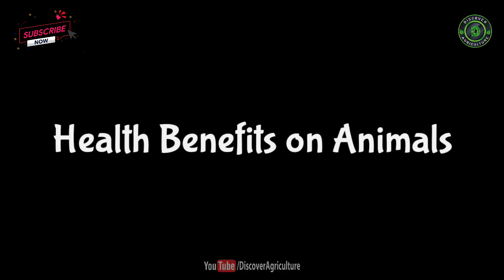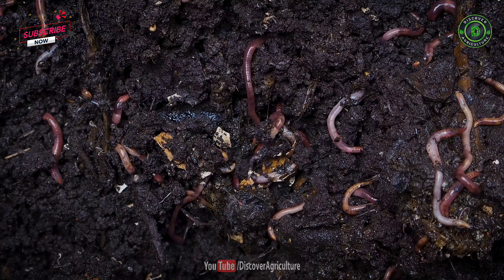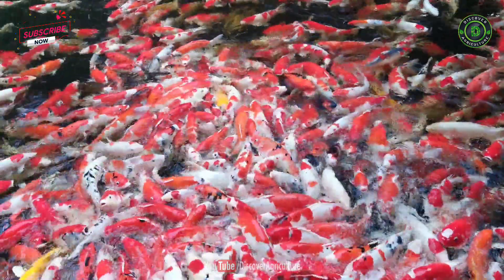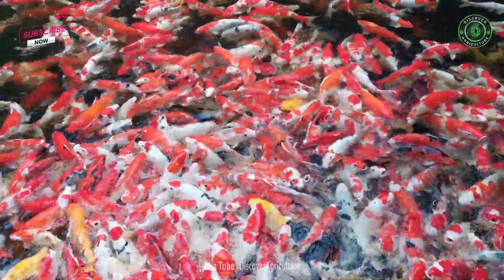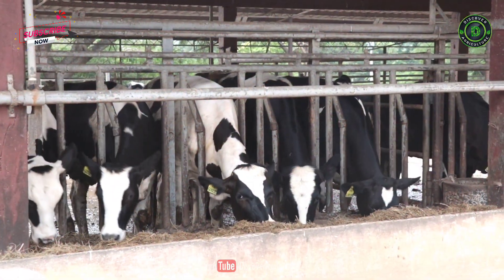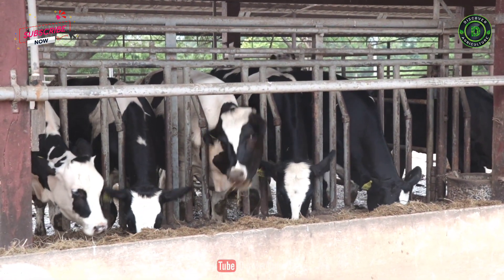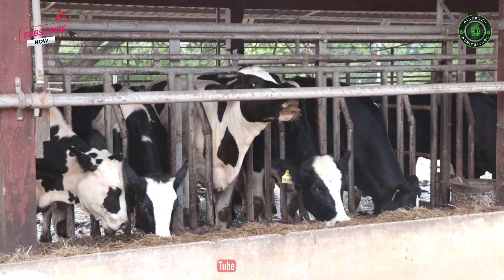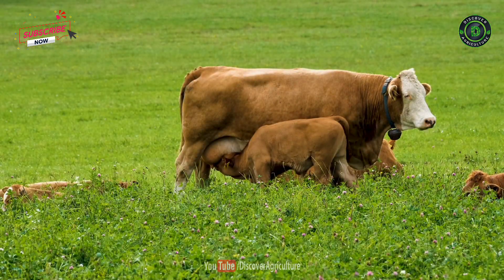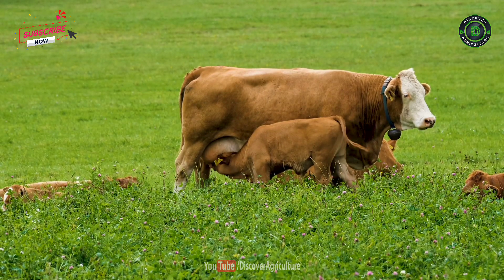Earthworms grow faster and can produce more vermicompost when treated with panchagabia solution. Adding panchagabia in fish ponds will contribute to improved fish feed availability and thus result in increased fish growth and yield. Feeding cows with 200 milliliters of panchagabia solution per cow per day results in good health and produces milk with high fat content. Apart from this, the rate of conception can also be increased and various common ailments can also be completely cured.